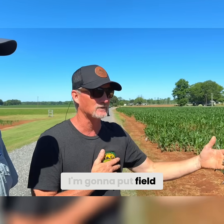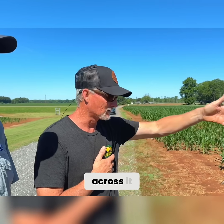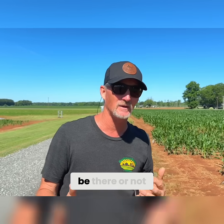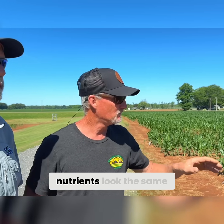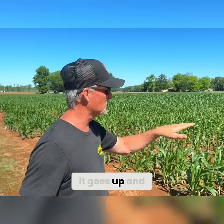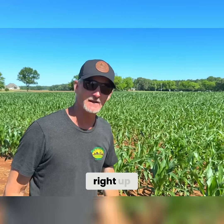Then we decided to put the field day there. So I planted across the strip, and when you plant across it the ground was that much harder. That's the compaction — whether the yield will be there or not, whether it took off from yield or just from vegetation, is yet to be seen. But you can see the compaction as it goes out to where the end rows would be — the corn just rises right up.